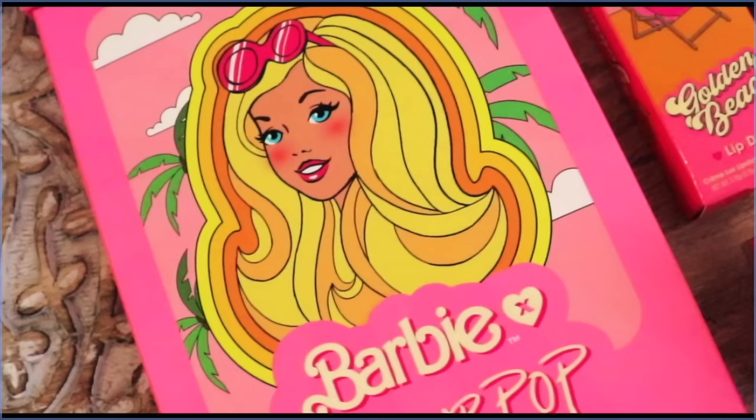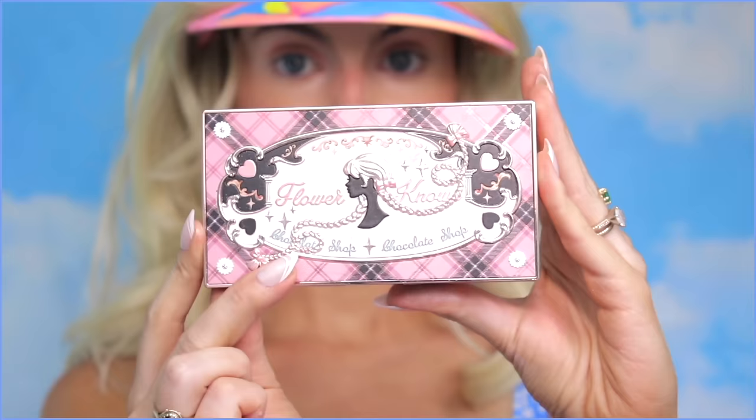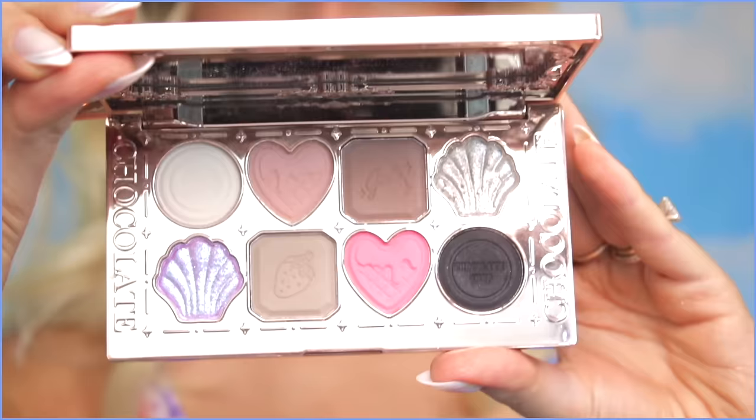I do have the full Malibu Barbie collection from Colourpop. If you want to see a review and my take on the Malibu Barbie look just with my brown hair — it was giving more Teresa — I'll have that one linked. But since I already used the palette there, I thought I would show this Flower Nose Beauty Chocolate Shop palette because it's giving the chic and aquamarine mixed. I feel like Barbie girls would appreciate that.